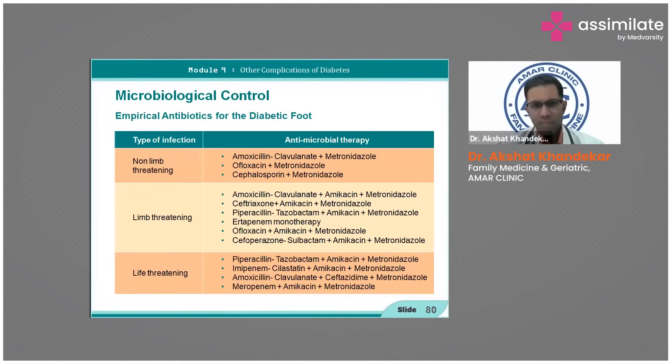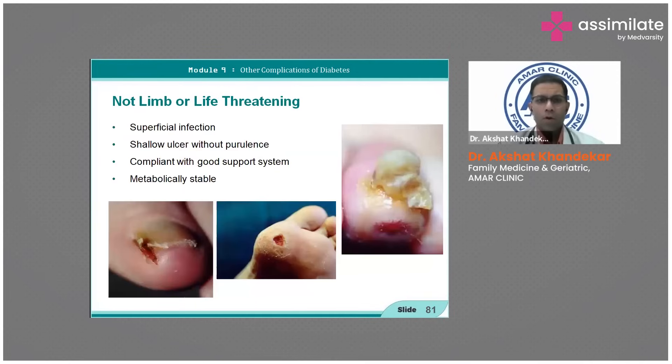These are the antibiotics to be used according to local antibiograms of empirical antibiotics. You can maintain a stock and give according to sensitivity and patient suitability. For limb-non-threatening cases, a superficial infection with shallow ulcer and purulence can be acted on aggressively.